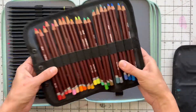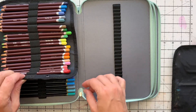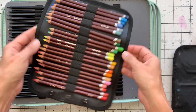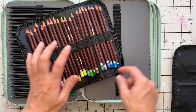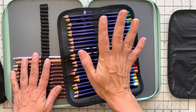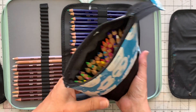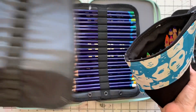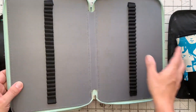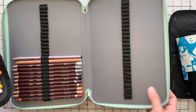The Derwent ColorSoft is a thicker pencil, so it'll stretch the elastics a tiny bit more, but probably not to the point where you can't fit another pencil in. I'm going to have to use this for a while to actually see what the ColorSoft — which is quite a thick, chubby pencil — does to the elastics. Another leaf done. Next up is my Inktense pencils, which are water-soluble, and then my Albrecht Dürer watercolor pencils, which I didn't even have space for in my other set. I'm seriously hoping they'll all fit because I've only got this space left.